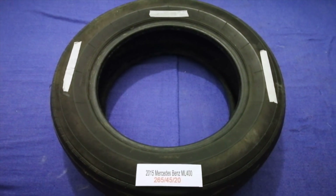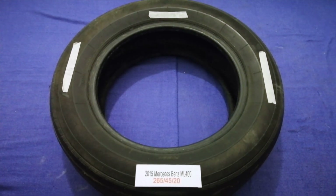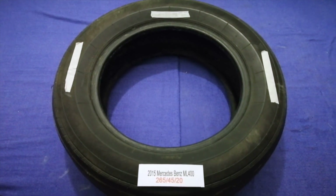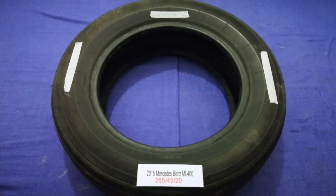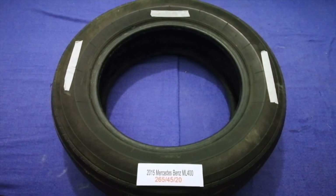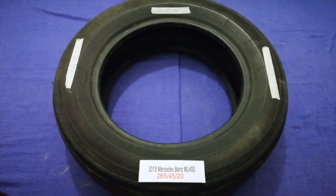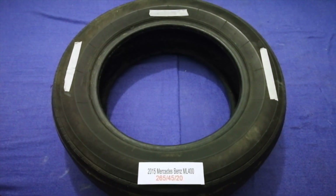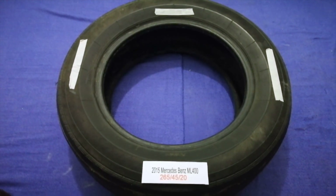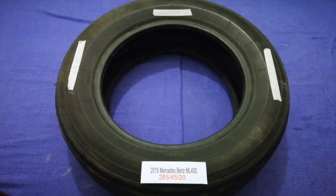The tire size for your 2015 Mercedes Benz ML 400 is 265/45/20. Driving on bad tires is terrible for your car and a danger to you — worn out, old, and damaged tires cause unnecessary wear on your car. Replacing your tires regularly is very important in order to keep you safe on the road.